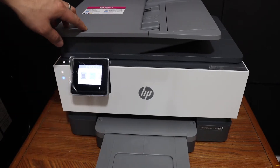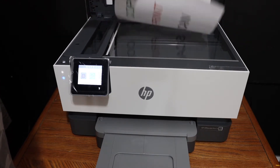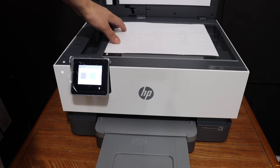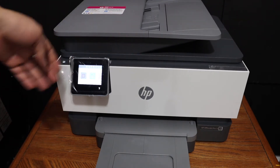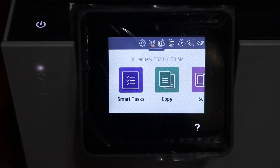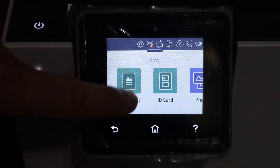To do a copy, we simply have to open the top scan lid and place a page facing downwards on the left-hand corner. Now go to the display panel of this printer and click on the copy button, then click on the document option if you are using a document.